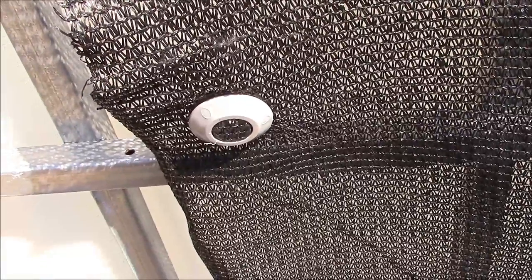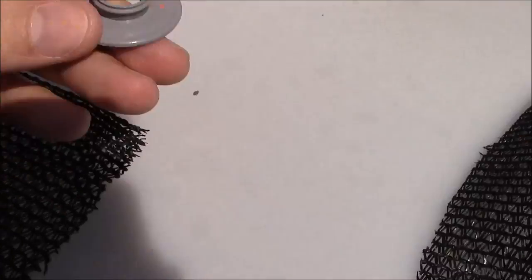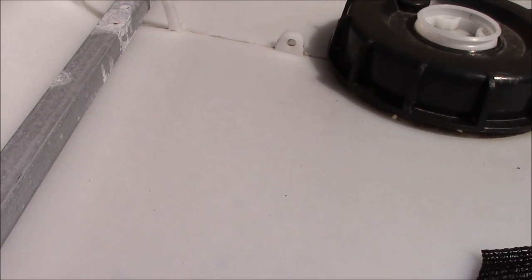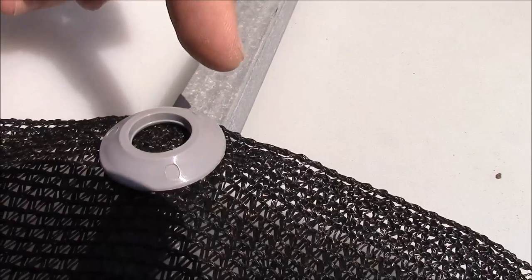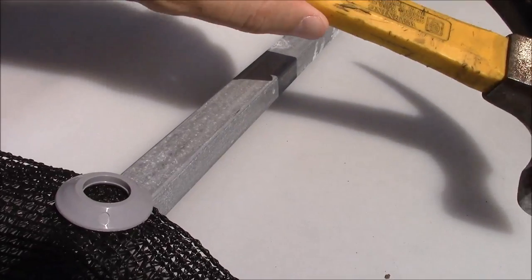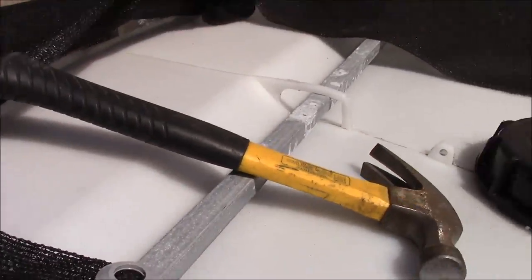It's going to be hard to film this while I do it, so I'll just show you up here. There's a male piece and a female piece. What you do is take the male piece, put it underneath the fabric, then take the female piece and put it on top where the male piece is, with the shade cloth in between. You need to leave some space from the edge, then take a hammer and pound them together until they snap. Then take a knife and cut out the cloth in between.